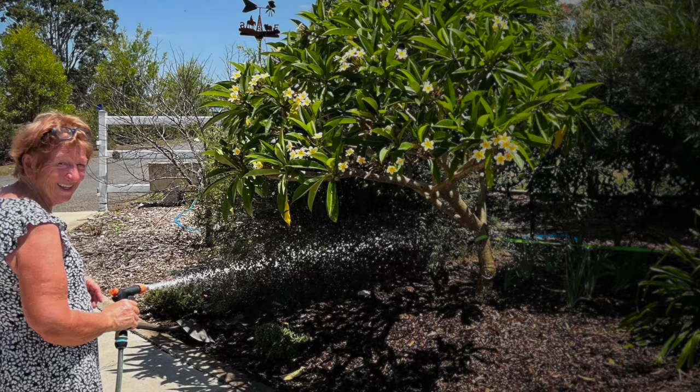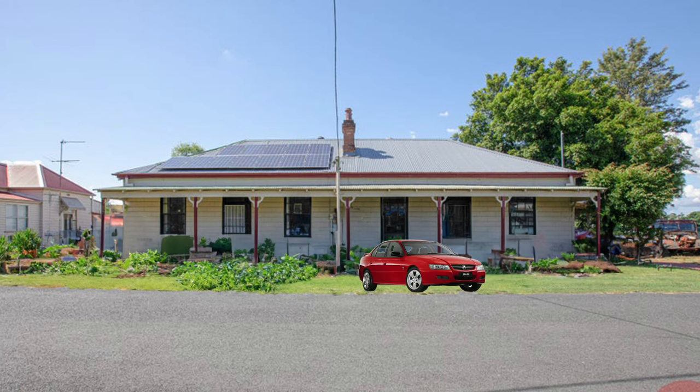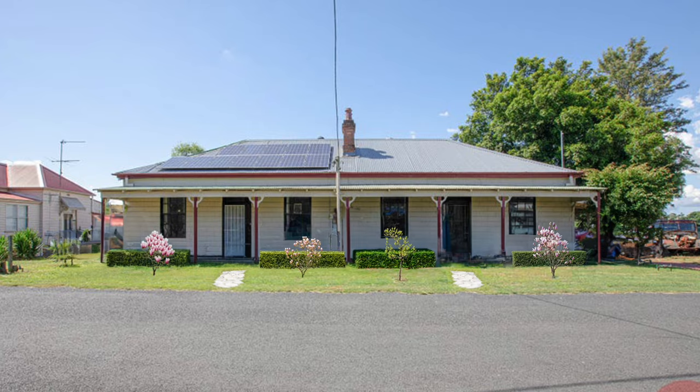With the plants and weeds cleared, it was time to decide on a style for this front yard and front facade. There are obviously a few options - could go with the classic white picket fence, maybe some flower beds, or even an ornamental feature - but in the end I decided to go with some box hedges and a few decorative trees.